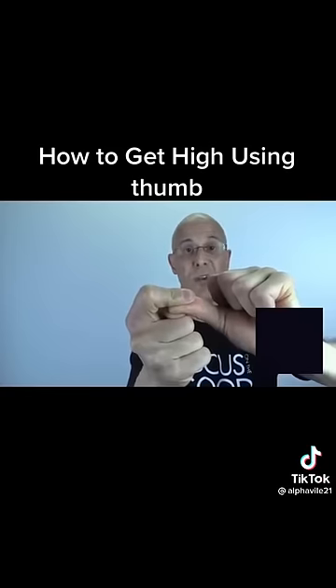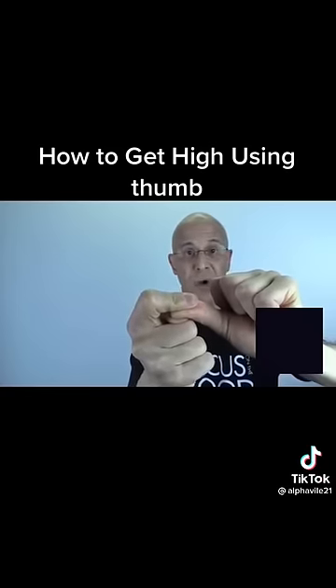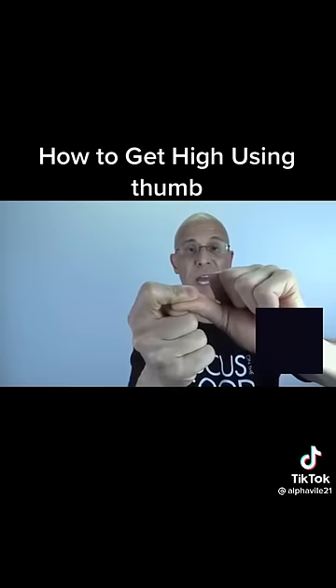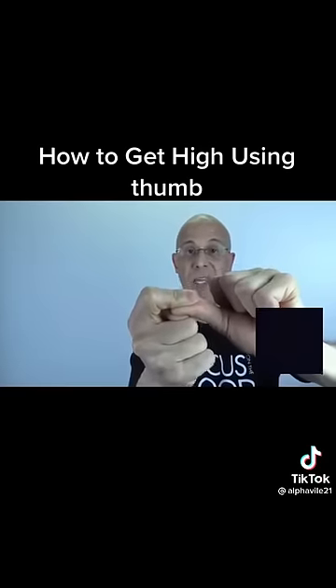As you squeeze, within 20 seconds you'll start to feel pressure behind your eyes. Keep holding it — if you do, you're going to feel the brain starting to wind down and you're going to feel that euphoric high feeling.